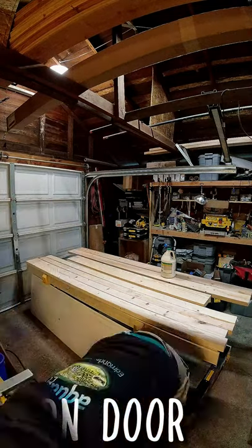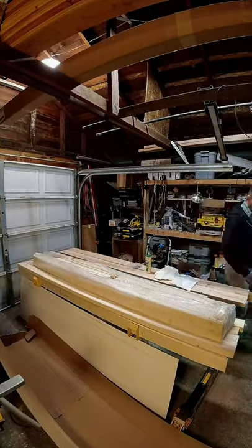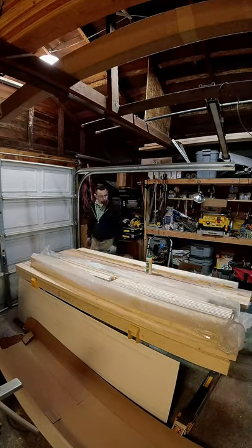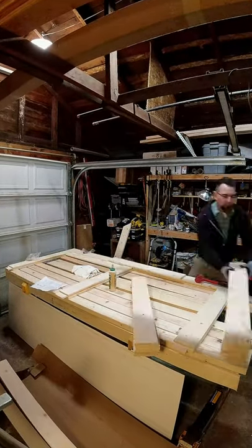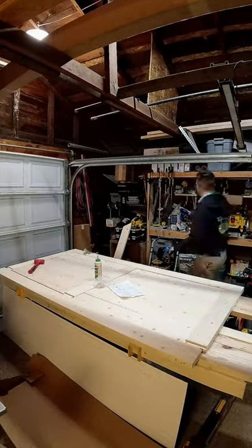We were recently in need of a new barn door. Seeing as how there's been a crazy pandemic, lumber prices are super high. So when I went to price out the lumber to build a barn door, it turned out it was cheaper to buy a prefabricated flat-packed barn door.